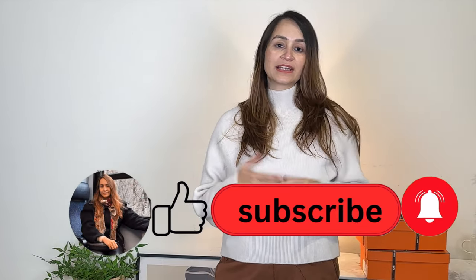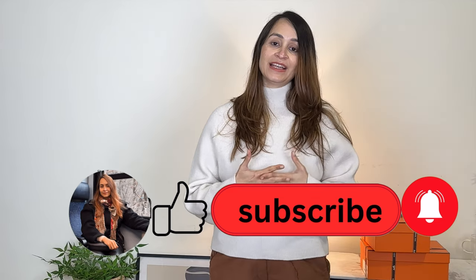Hey everyone, welcome back to my channel. As you can tell from the title, today we are going to be doing a double unboxing from Hermès. Thank you so much for tuning in. My name is Nancy. I do styling videos and luxury unboxing on my channel. If you like such content, consider subscribing, and if you are a seasoned subscriber, thank you so much for your support.